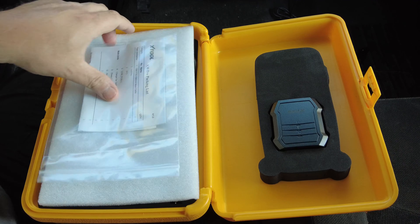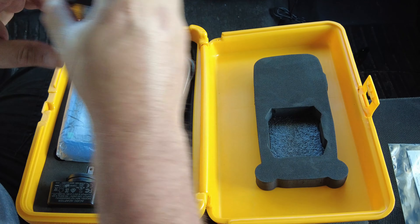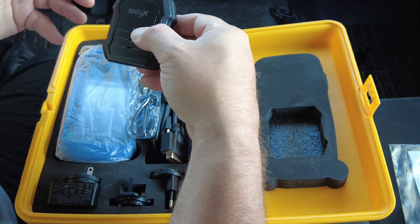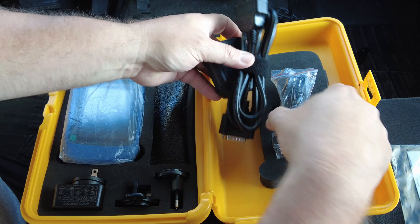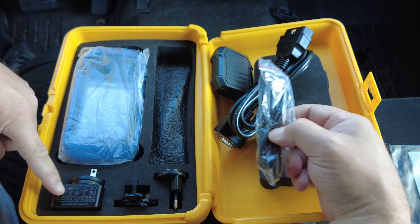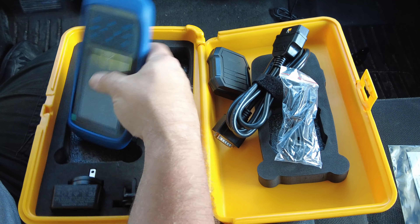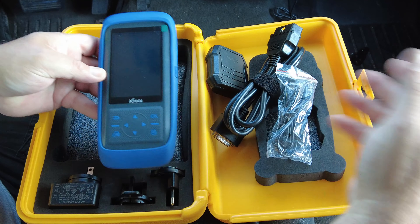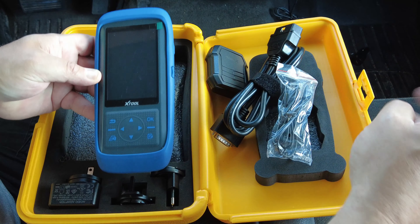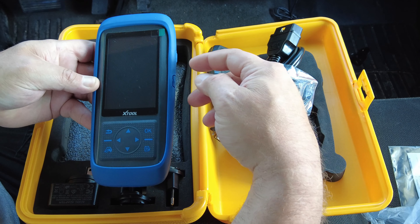I'm not the unboxing type, but just to show you what you get: packing material, a Bluetooth dongle to connect wirelessly to your OBD2 port, the cable that connects to it, a charging cable, a power adapter, a couple of different power plugs depending on your country, the scan tool itself, and a blow-mold case — nothing spectacular, but nice to have something to store it in.